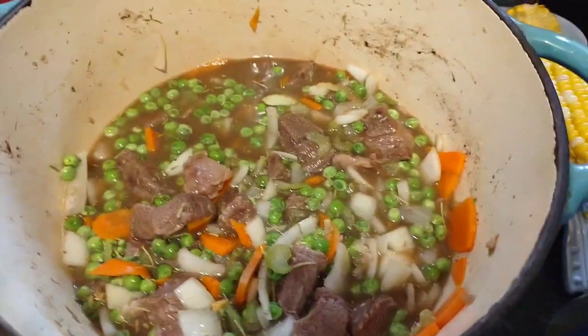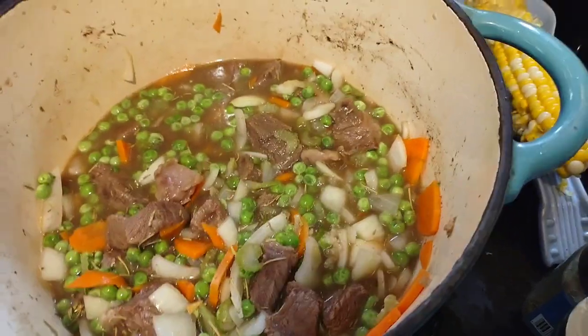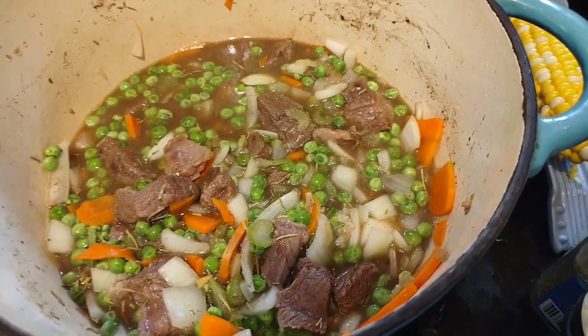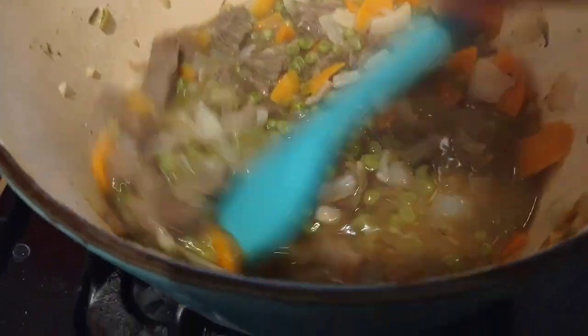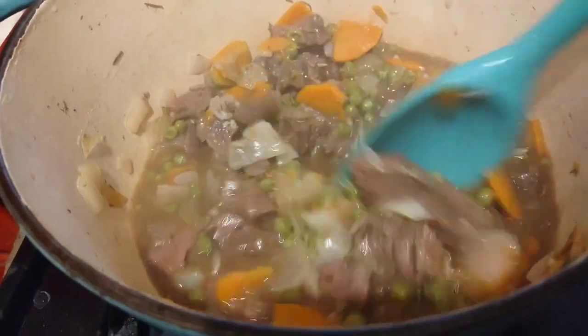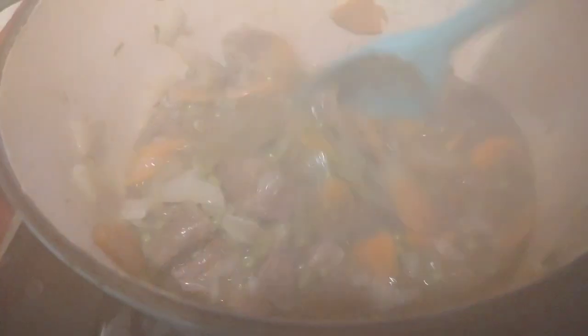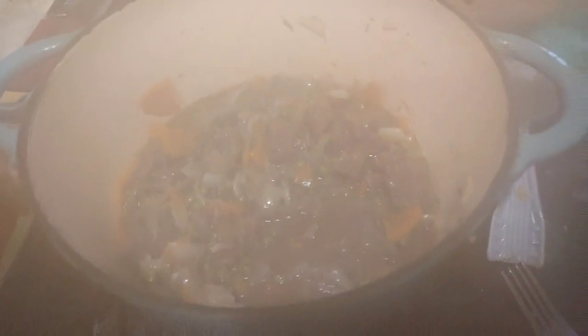I'm going to let this cook — after it starts boiling I'll turn it down a little bit, put the lid on, and let it cook for about an hour. Some people stick it in the oven but I'm going to do it on the stovetop. It's been cooking for about half an hour. When it's done, you mix butter and flour together — a tablespoon of each — and pour it in to thicken it up.